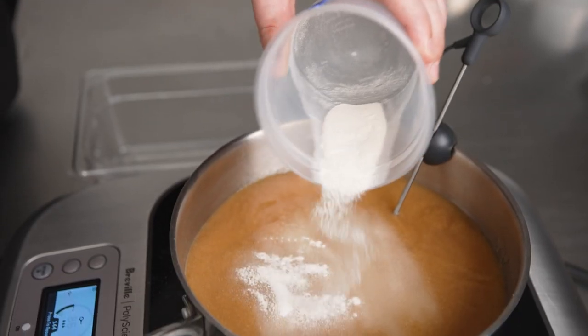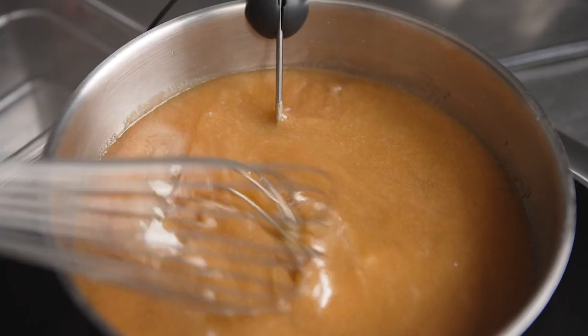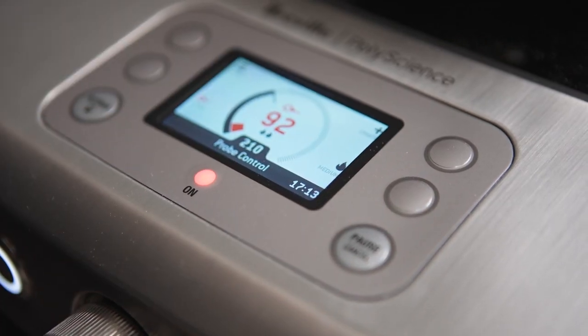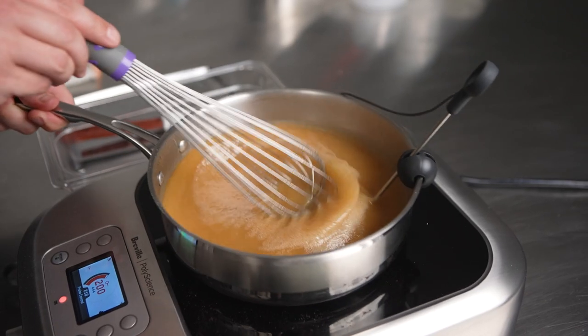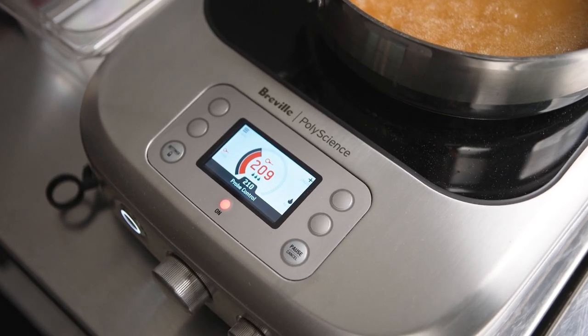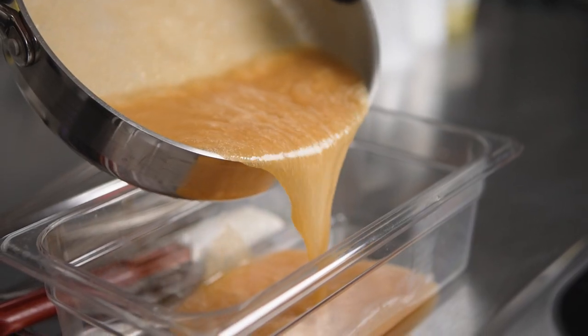In order to make a very smooth fluid gel, everything needs to be hydrated together at the right temperature. We've taken peach puree, sugar, agar agar, citric acid, and a little bit of sea salt. We're going to take this to 210 degrees Fahrenheit using the probe on the Control Freak to ensure accuracy of temperature.